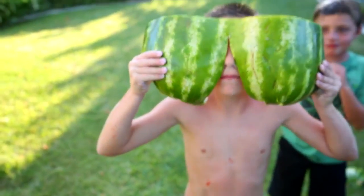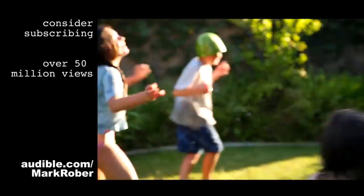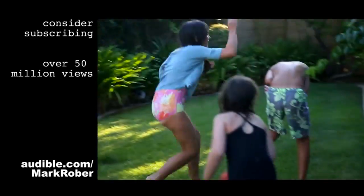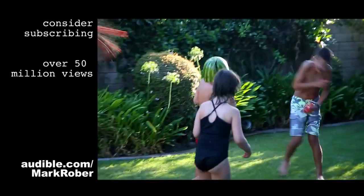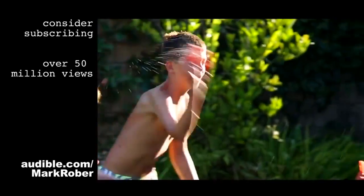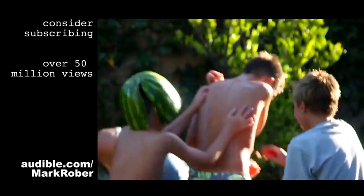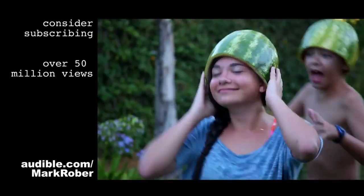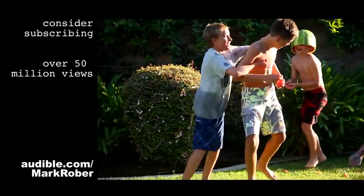Look at my sweet watermelon shades! One, two. One, two. I'm so close. Go! Go! Go!